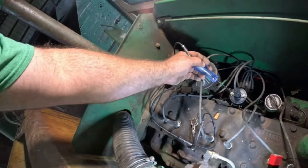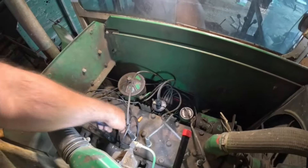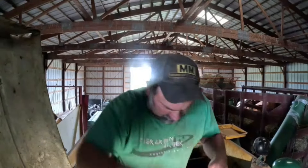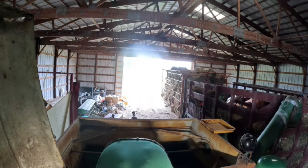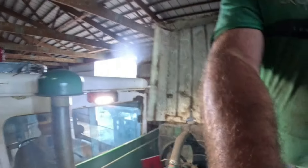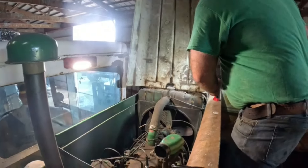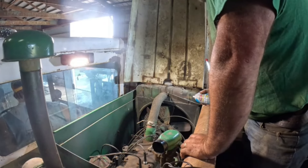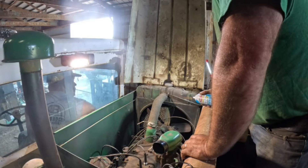All right — no power yet, Jake. Turn switch on. Now we got power to coil, boys and girls! Okay, we're getting close. Get this wire nut back on. Yeah, I've got power to coil now — you didn't have power to coil before. All right Jake, pull the choke out too. You got the switch on? Go ahead.